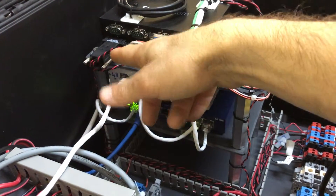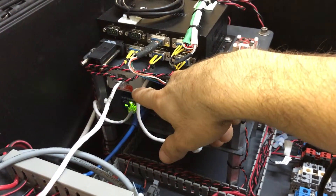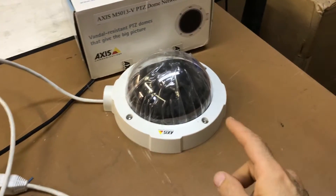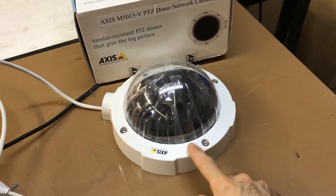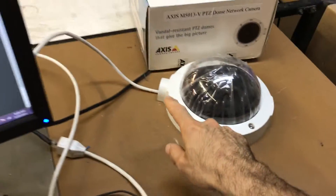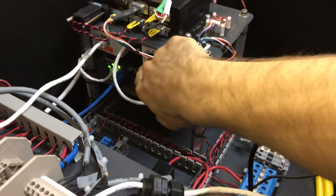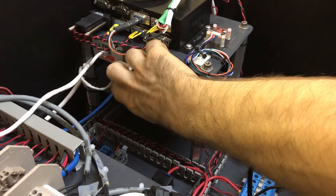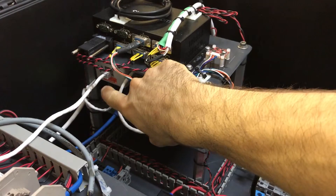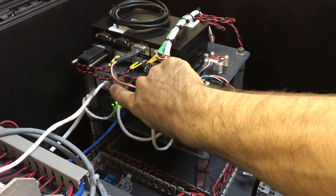That box then gives you an Ethernet output with 48 volts alongside the data. You have to get the right power injector for the camera — there are a bunch of different ones, and it's a bit tricky to figure out which one. I'll put it on the blog so you can see exactly which one I got. These specific cameras operate at 48 volts, and this is a 35-watt power injector that works perfectly for this situation.